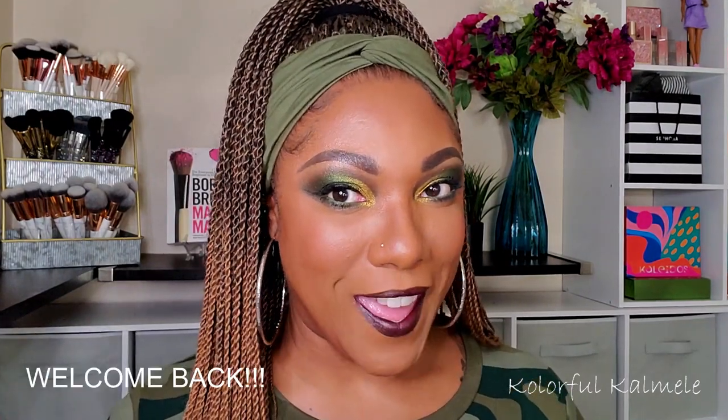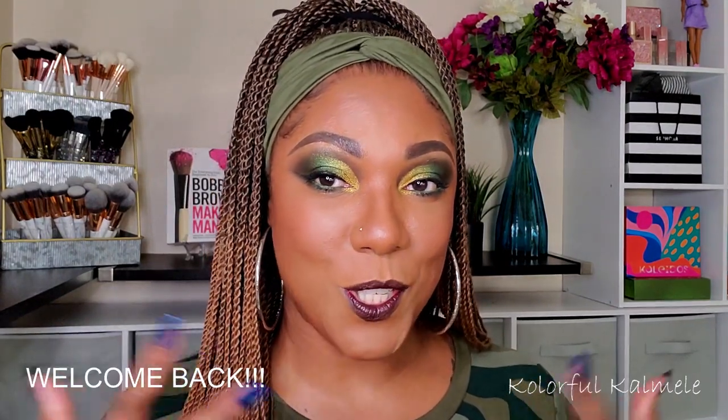Hi guys, welcome back! Today I wanted to do something green, and out of all my green palettes I picked the Smoke Sessions from Melt, because I have never used this palette before. It's one of those palettes where you've heard so many different varying reviews — people saying they hate it, it was horrible — so you kind of shy away from it, which is what I found myself doing.